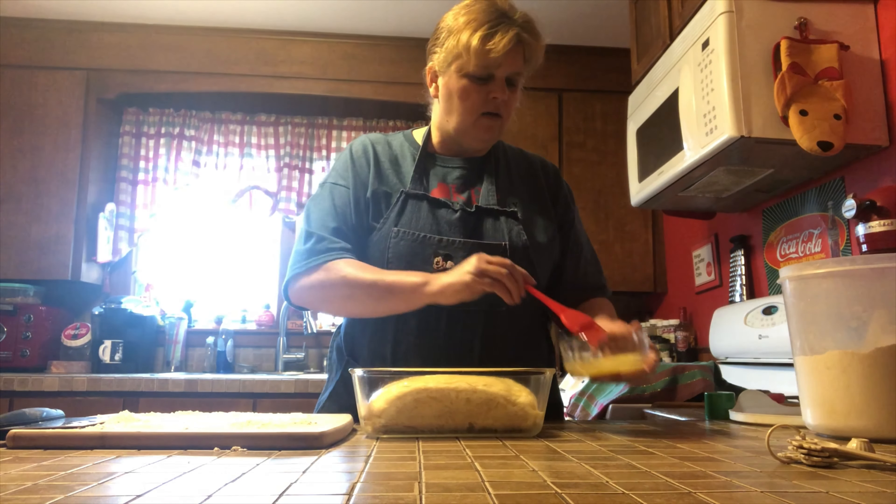Our bread is now done. It's got a nice crusty shiny glaze on the top. You want to let it cool in the bread pan for about 5 to 15 minutes, then you can transfer it to a cutting board and let it cool completely — or almost completely, because nothing beats warm bread. Get out your butter and enjoy.